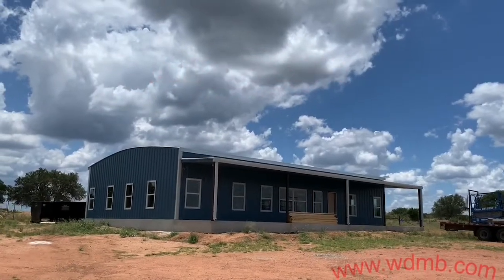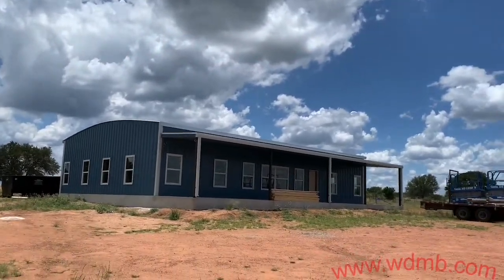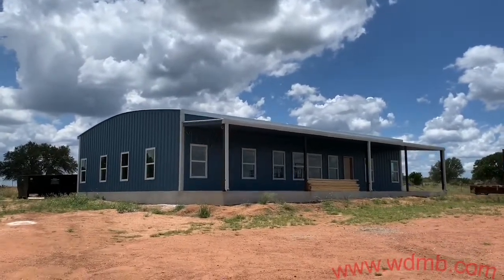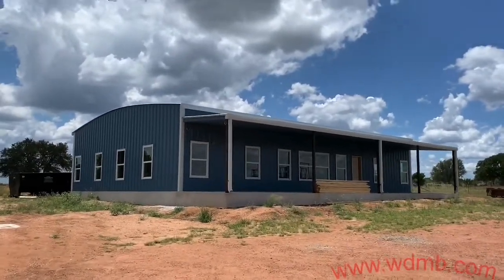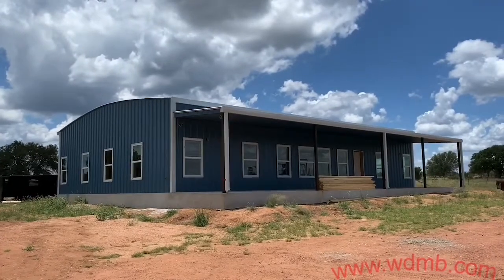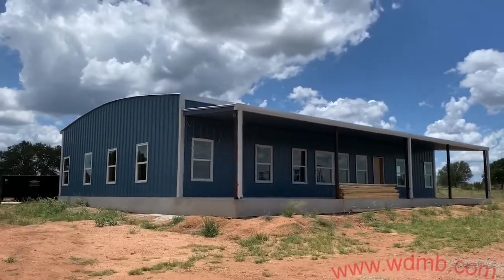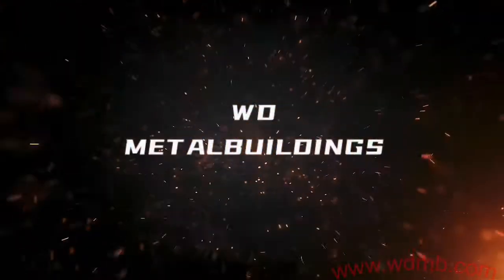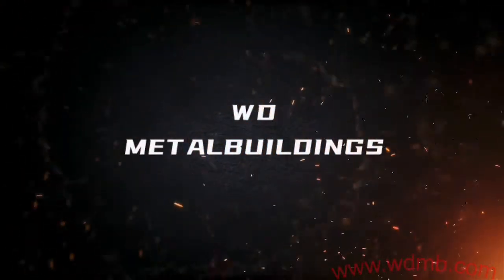Hey there guys. Here we are again. We're going to be doing an exterior soffit and an interior ceiling on this barndominium for Texas Barn Dominiums. I'm going to show you the process we're going to be doing here on this exterior soffit and the little bit different process that's going to be in the interior ceiling for this barndominium.